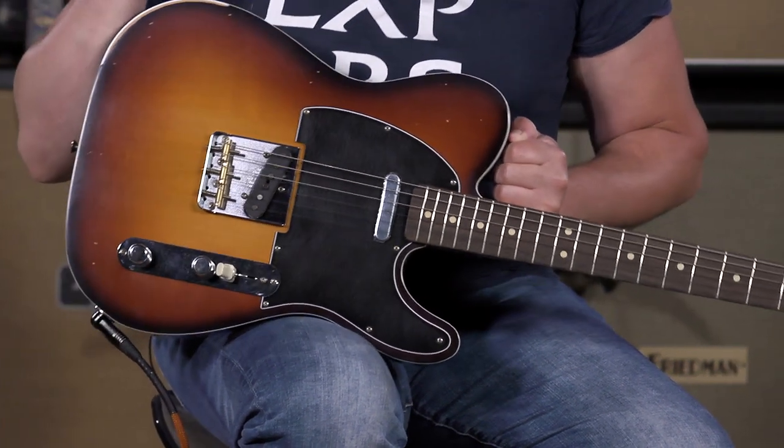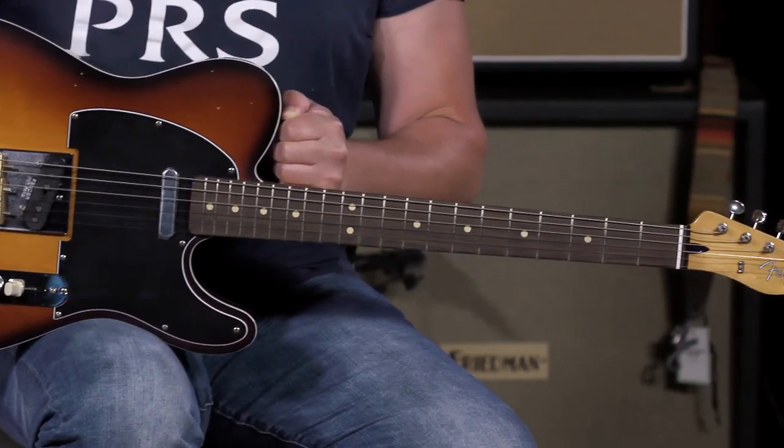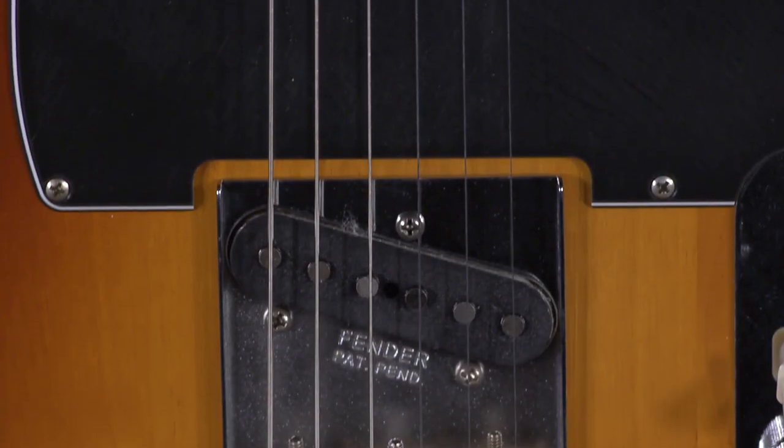It's got the great relic feel and look to it, and it also features his signature model especially voiced tele pickups.